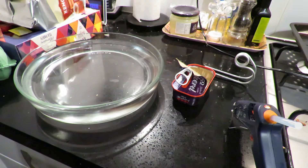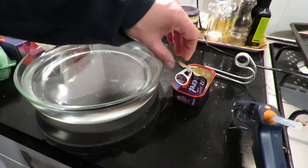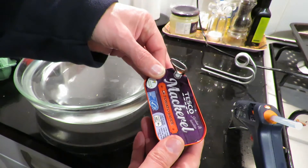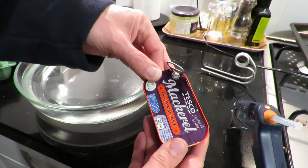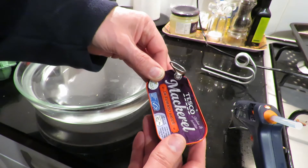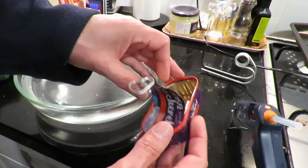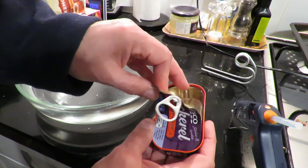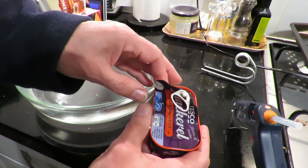Anyway, pop pop boat time again. My wife rather likes mackerel in tomato sauce, so she bought some the other day and when I saw the nice little tin it was in I thought, hey, save that — pop pop boat time.